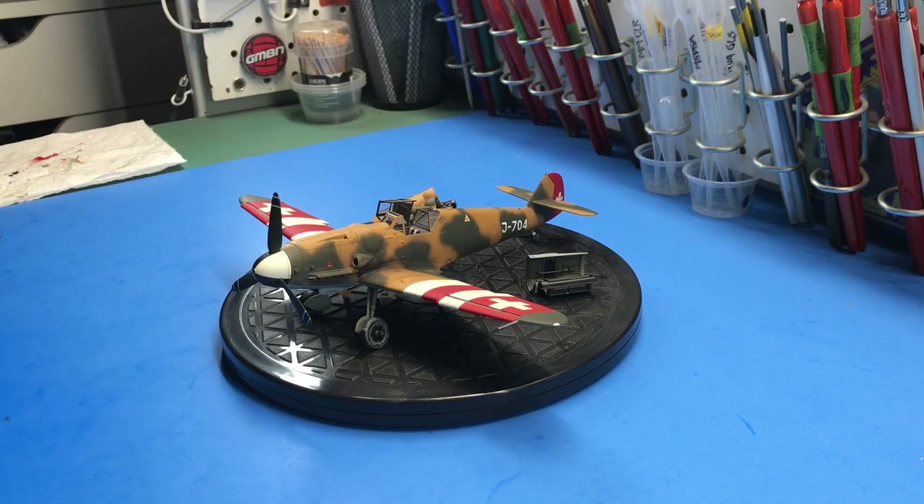J704 had the most unique color scheme out of the lot. I also used the DEF Model Bf 109 G6 wheel set, because they had a slight bit of sag to them from the weight of the aircraft. Then, for better exhaust detail, I went with the QuickBoost Bf 109 G6 exhaust in 1/48 scale. Other than that, everything was from the box.